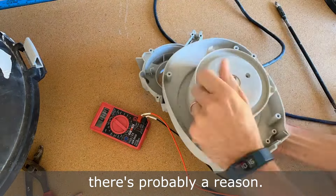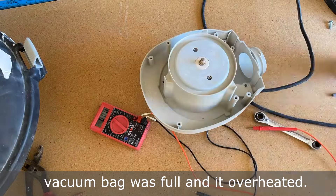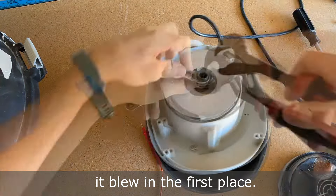If your thermal fuse was blown, there's probably a reason. Mine blew because my high efficiency vacuum bag was full and it overheated. If you replace the fuse, make sure you address the reason it blew in the first place.